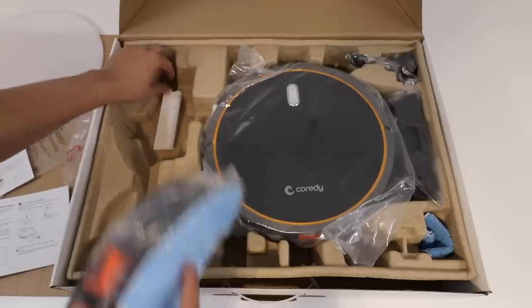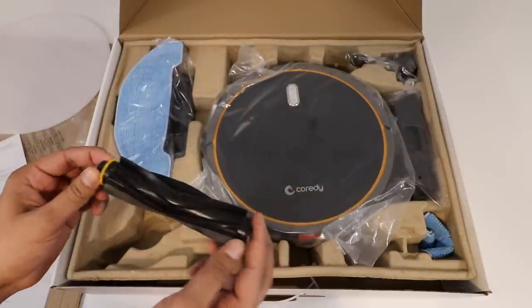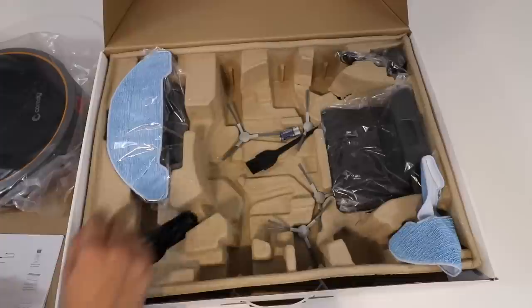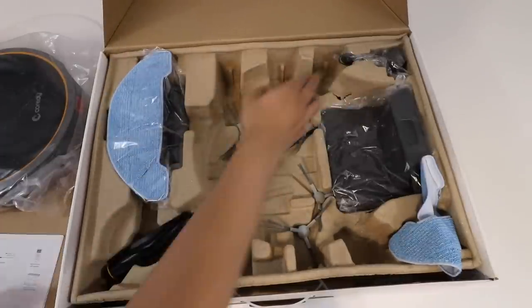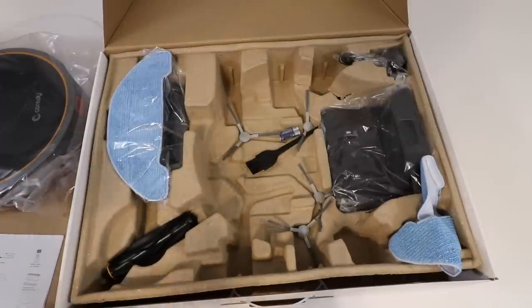We have ourselves a filter down here, and then this here is a robot extractor which helps with the cleaning. We have an extra mop sheet right over here, which you just go ahead and attach when you use it. We have our side brushes as well as our brush to clean it, and then we have our power adapter over there. So let's go ahead and set everything up and see how this all functions.